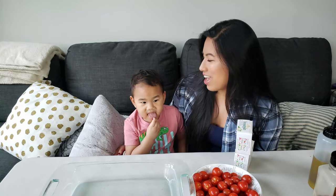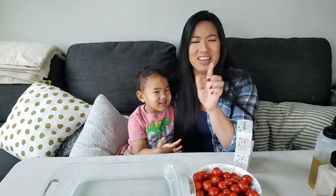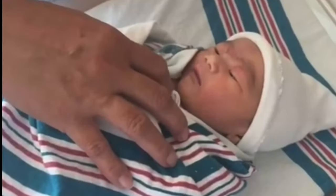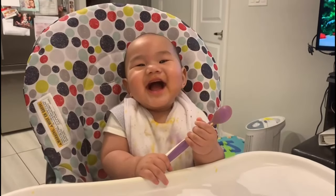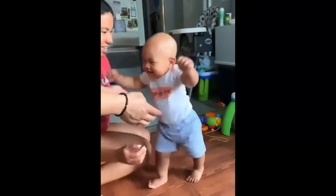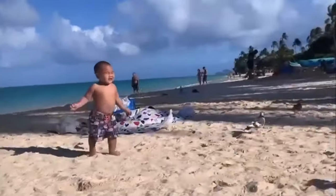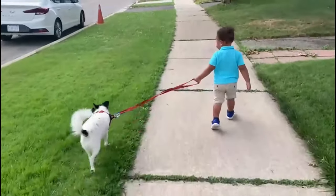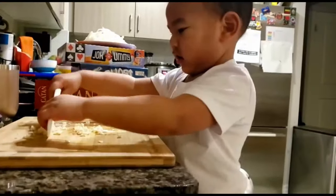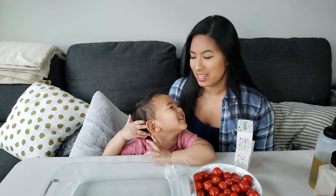Hey everyone! Can you say hey everyone? Oh, what is this? Oh gross. Say hey everyone.